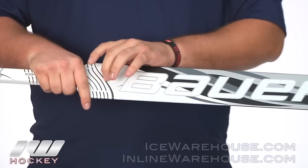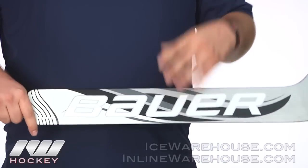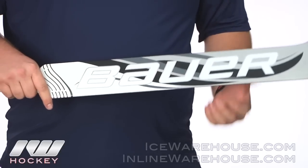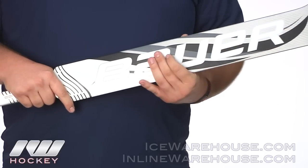And then on to the paddle here. In the paddle they are using an aerospace foam core, so it is going to offer some really great vibration dampening and also just give you a really great feel.